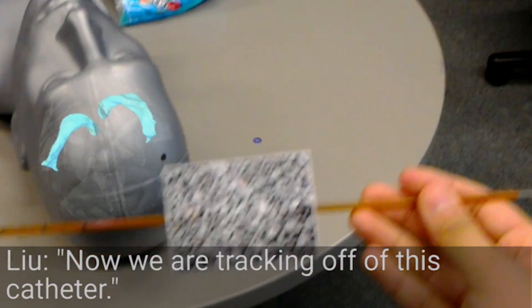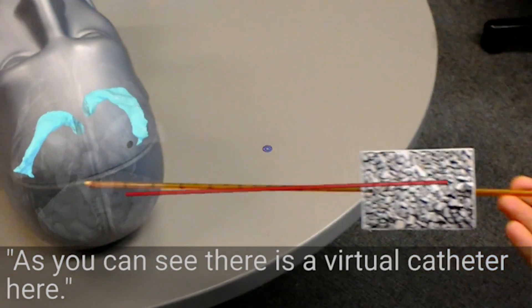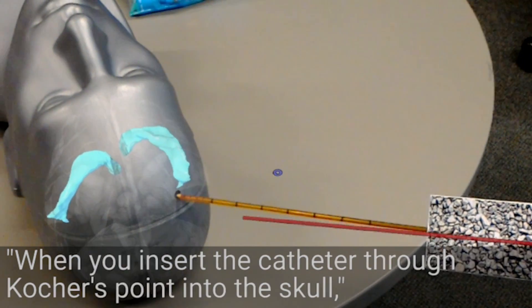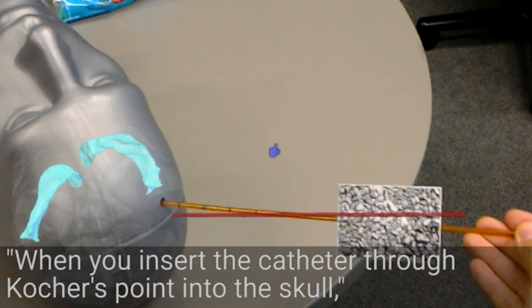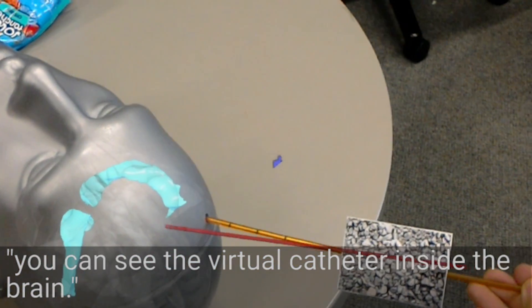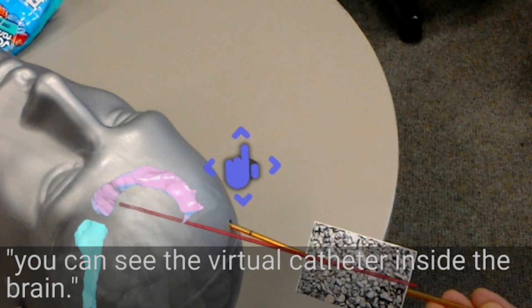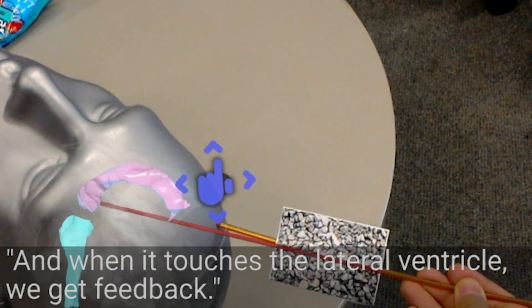And now we'll try to keep tracking of this catheter. As you see, there's a virtual catheter here. And when you insert the catheter through the entry point into the scalp, you can see the virtual catheter inside the brain, and when it touches the lateral ventricle, we will get feedback.